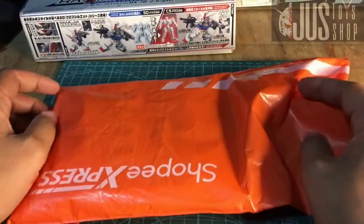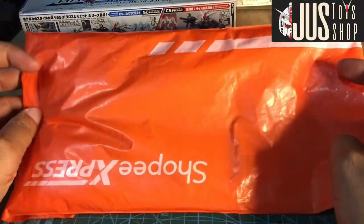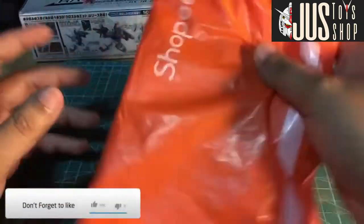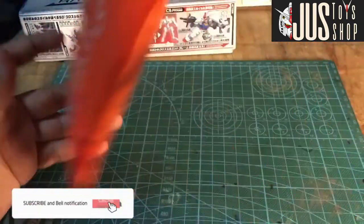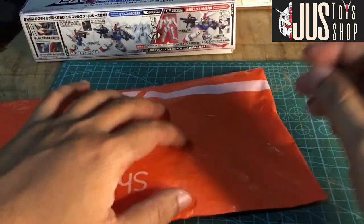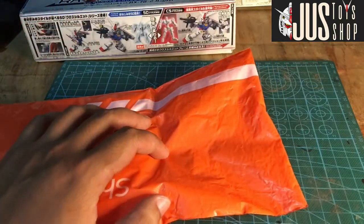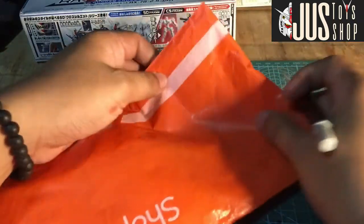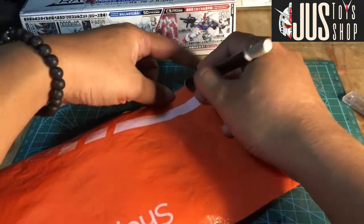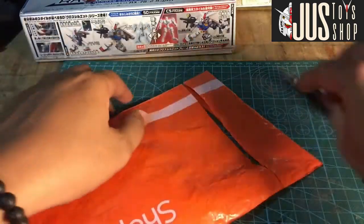Hi guys, welcome to SBPH. Today we will open gun clamp markers that we will test. So, first time akong mag-customize ng gun to, kasi nasanay ako as snap builder lang. Inorder ko pala ito sa Zaku Cebu, sa kaibigan natin.